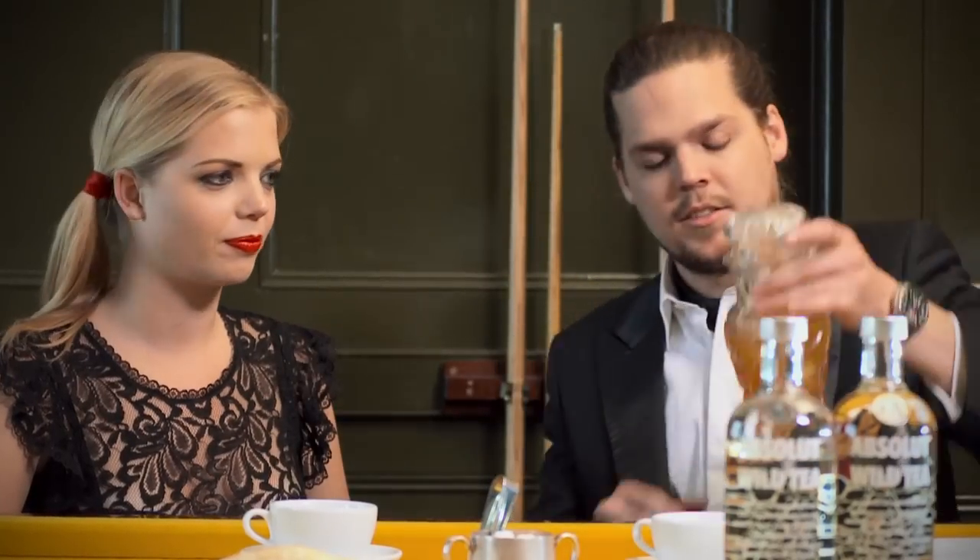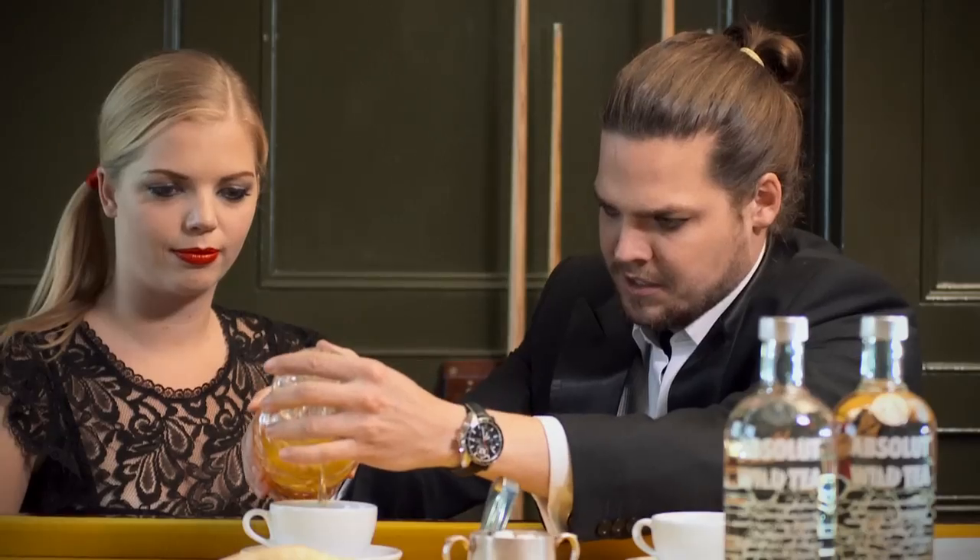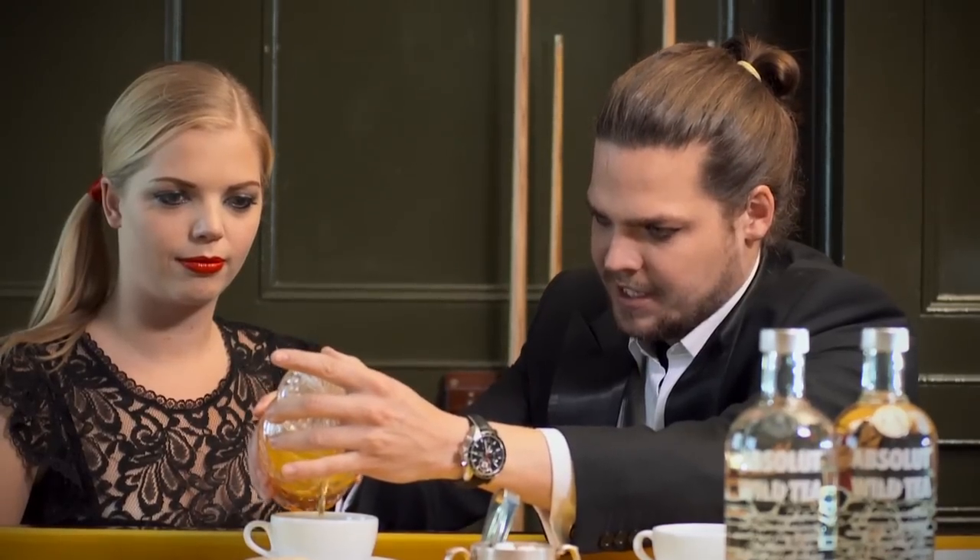Let's take some tea then — already nice and cold over here. So let's strain it a little bit into your nice cup. Ladies first. As I said, a big measure of the Absolut Wild Tea, a little bit of gin which is an English ingredient, and not bitter — nice and sweet and quite an exciting blend of teas: rooibos and Darjeeling. And that's what it is in this cup.